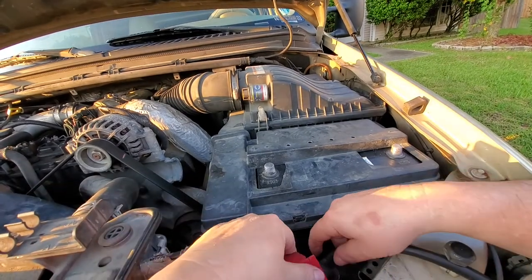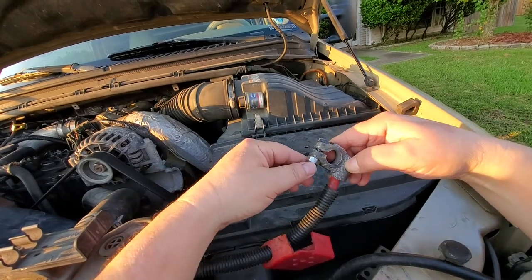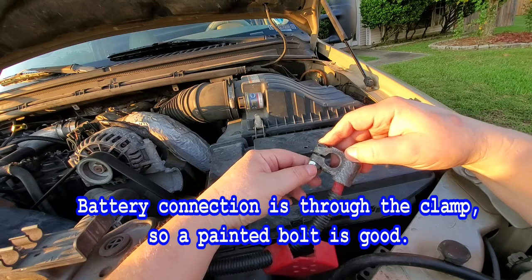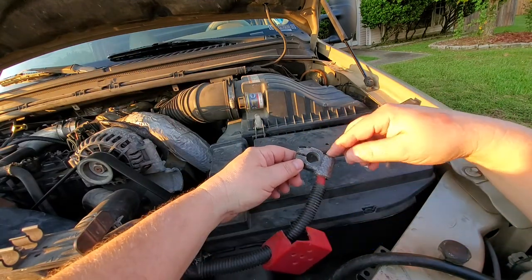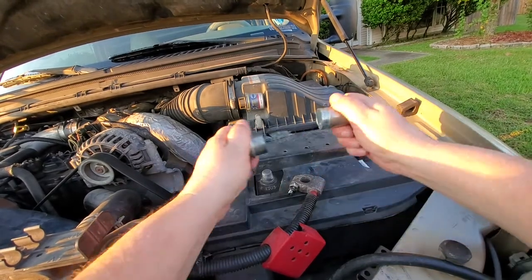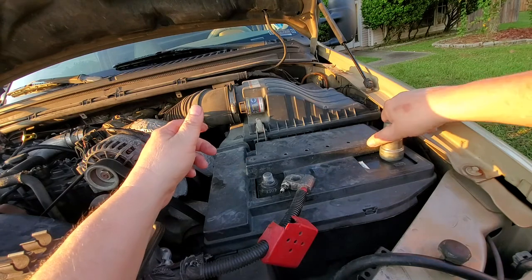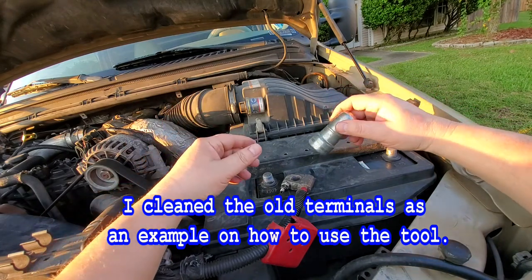Before putting the terminals back on, note that corrosion builds up inside and the bolts get really bad. I paint them — what matters is that it's covered so corrosion won't get on it. Use the battery terminal protectant spray. The area that really needs to be clean is the center contact. Use the battery terminal cleaning tool: the inside part fits over the post — twist it back and forth to clean it up, then use it inside the terminal clamp too. Do this even on a new battery to ensure good contact.